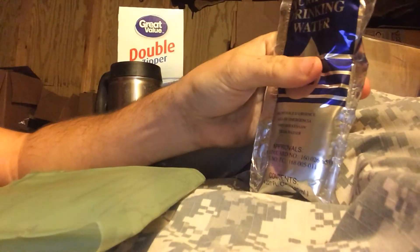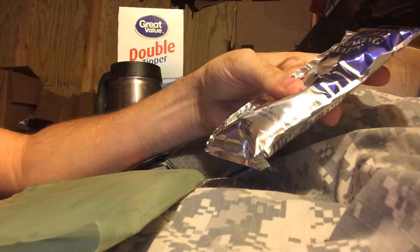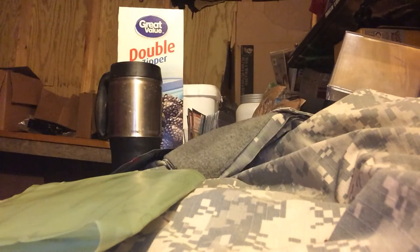So we'll do two reviews in one. We're going to try some of this emergency pure drinking water — 4.227 fluid ounces, 125 milliliters — and we will check out this FRH and see if it actually gets hot.